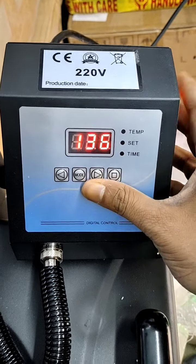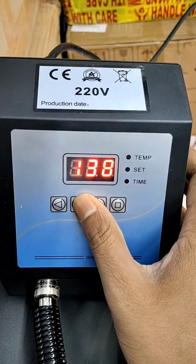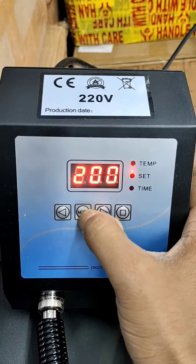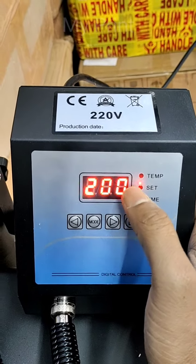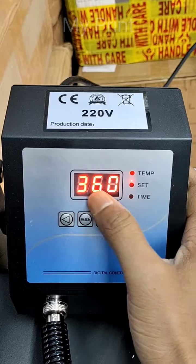Now we are setting the mode. What is the mode? The mode is for setting. When we press the mode, it will show the minimum temperature. This is 200. Once we press the mode again, it will show the maximum temperature. This is 360.